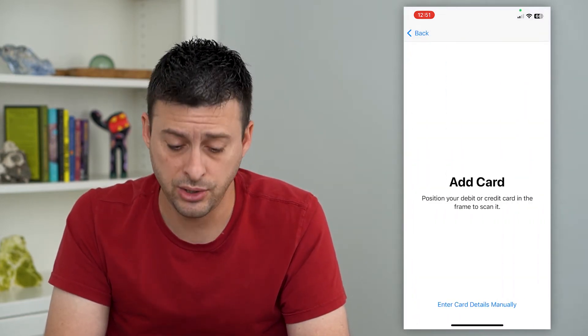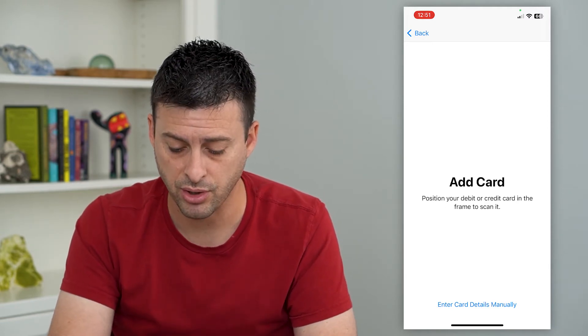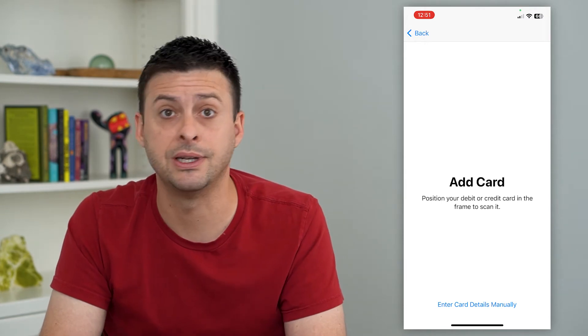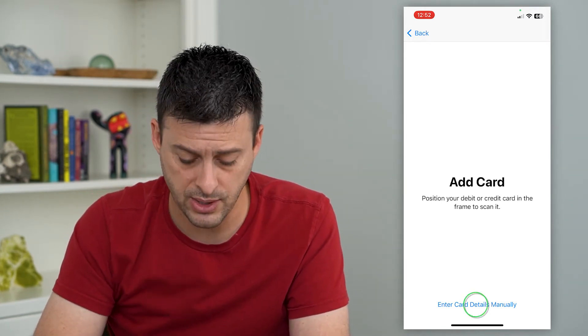Hit Continue here and what it will automatically do is bring up a little screen. All you have to do is place the card right there and it will read all the numbers, the expiration date, your name, and add those.